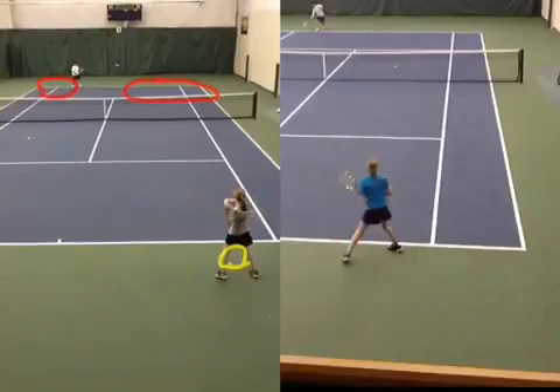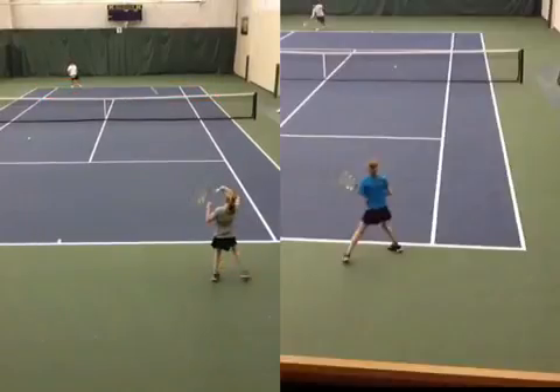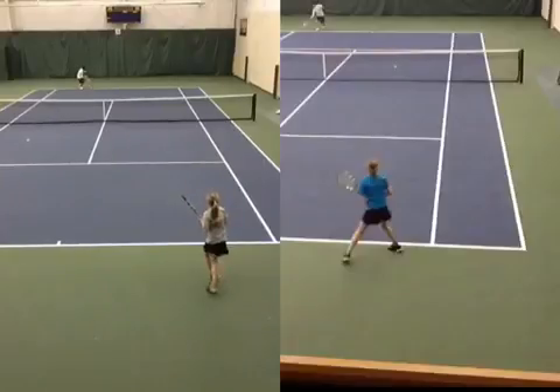Now let's look at your follow-through. Your follow-through — where is your weight going? It's still moving over to the right side. Now you recover back, get your balance, ball is across the net, and now you can start shuffling back. Your first shuffle back towards the center is now, and now you can see the benefits of the open stance with a full turn and good balance.